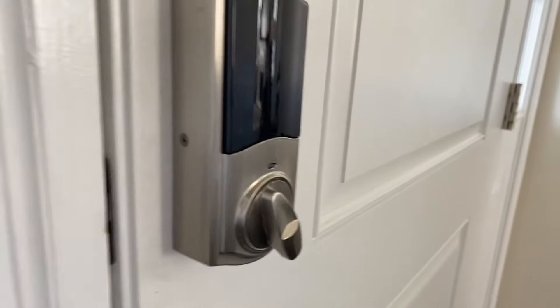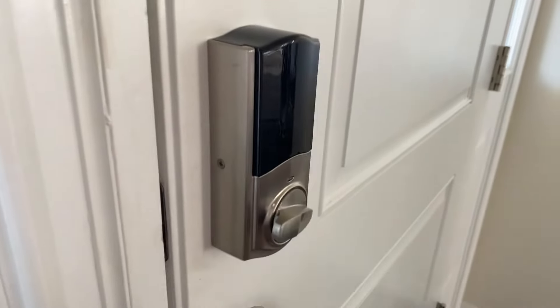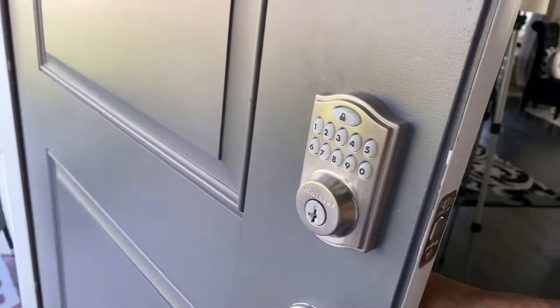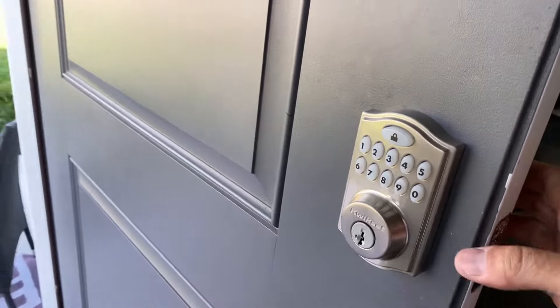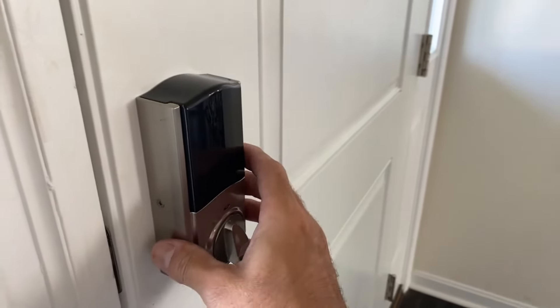What we're looking at here is the inside of it. If we open it, I'll show you what it looks like on the outside — you have your keypad here, and then on the inside you have this piece right here.